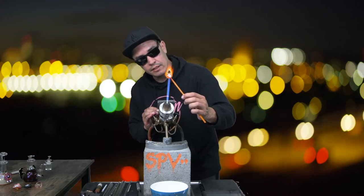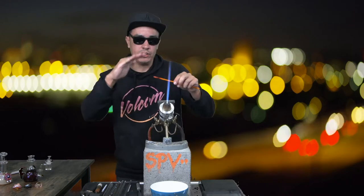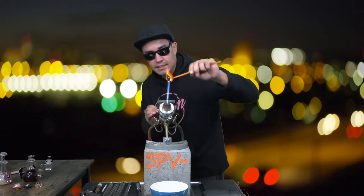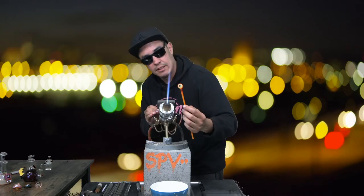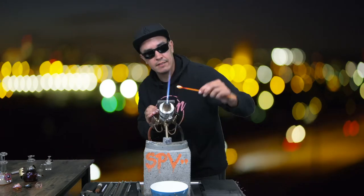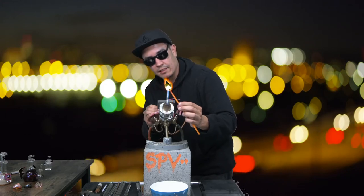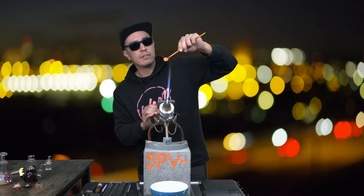I noticed some tool marks on the side. When you flatten with the graphite it creates a little ripple, so I like to go in there, heat it up, get the core temperature up above a thousand degrees. Once you see it start to melt a little bit, that's when you know it's ready — pull it right out of the fire and let it glaze over. It just gets all shiny and brand new.